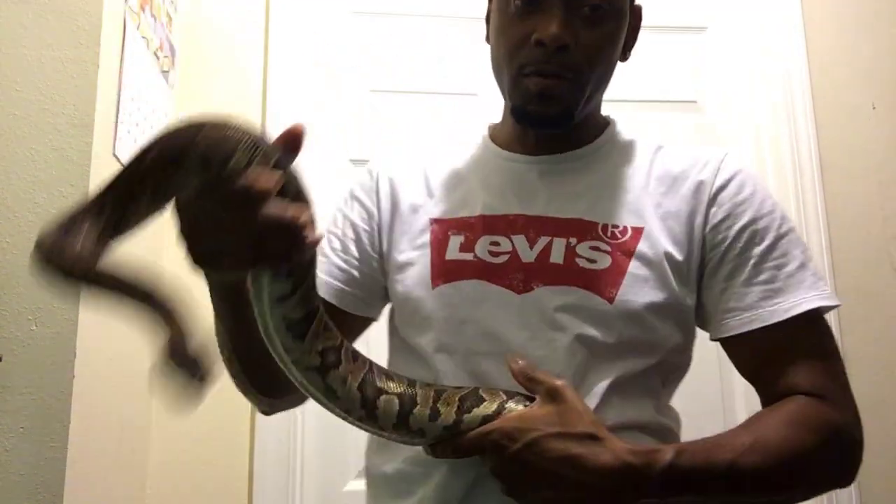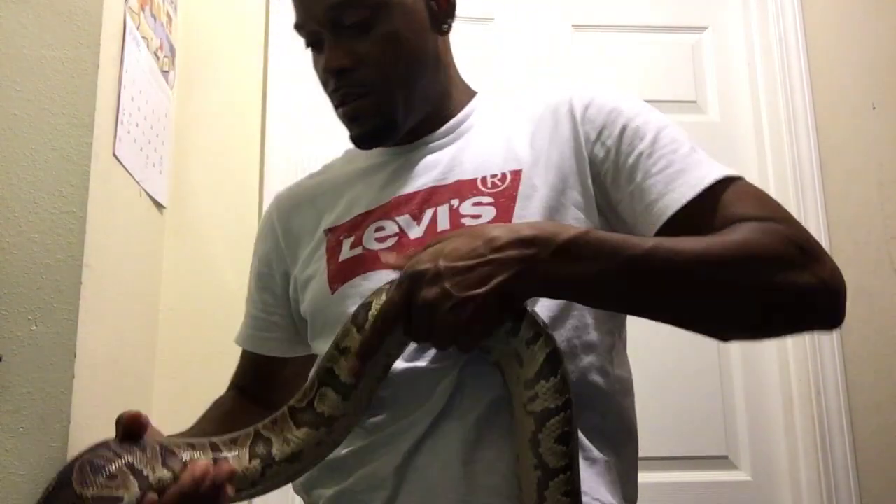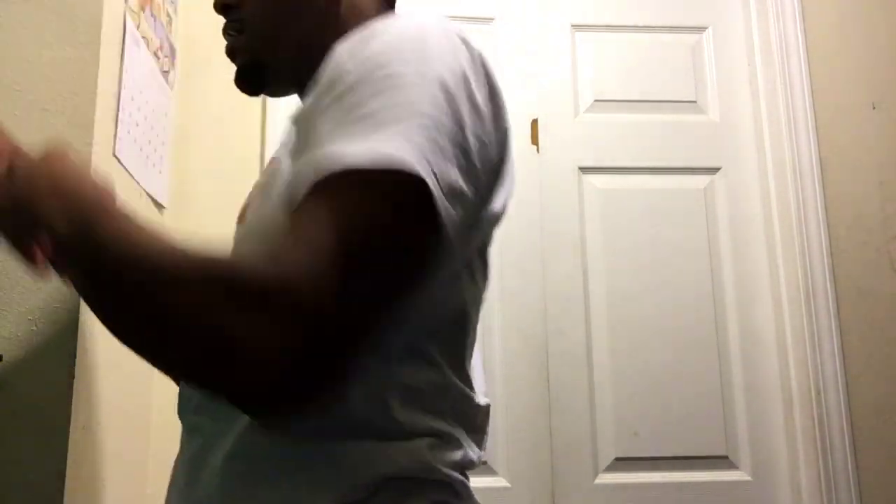I love her. I love all my snakes y'all. Gotta handle her like a boy. They do not like to go back in once you take them out. Come on girl — alright, get back in your enclosure.